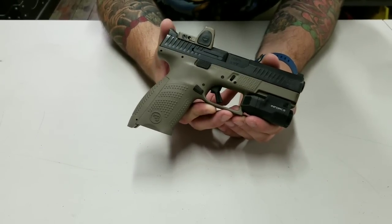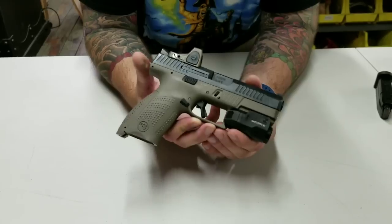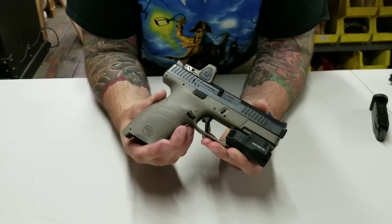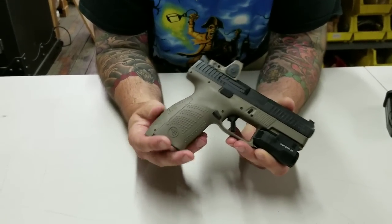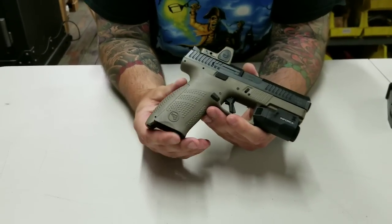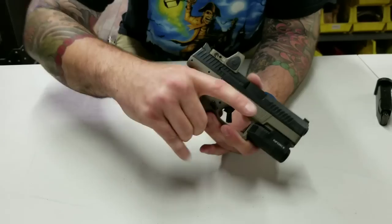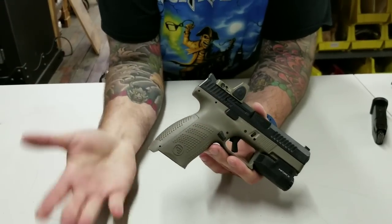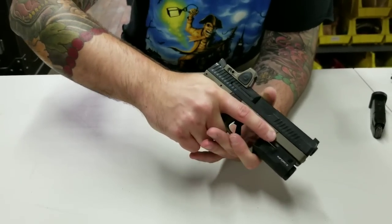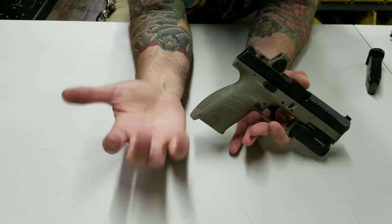You will still get stop-a-dude impacts. I left the grip factory. The grip is way more grippy than it needs to be, which is funny because I usually stipple every gun I get. But this gun is just unbelievably grippy — it's never going to slip out of your hands. Some people complain it's too aggressive; if you squeeze it tight, it does leave knuckle marks.